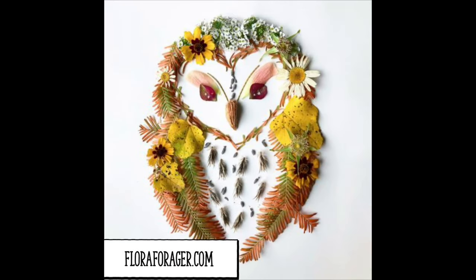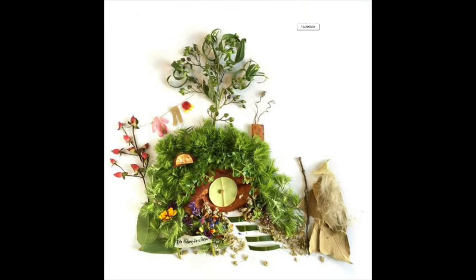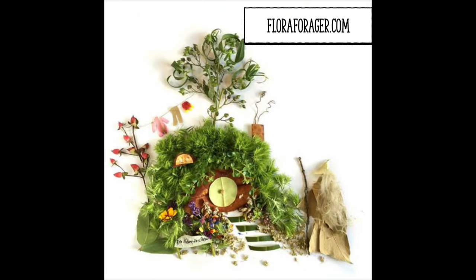This craft is inspired by the artist Flora Forager. If you would like to see more of her work, you can go to floraforager.com.